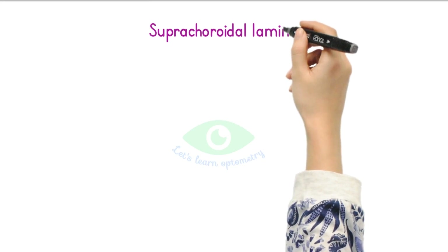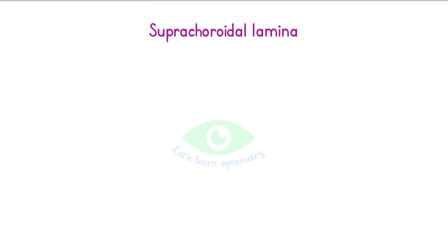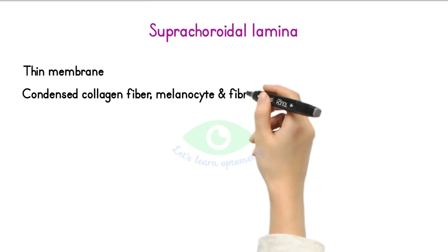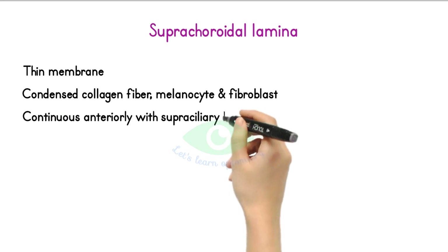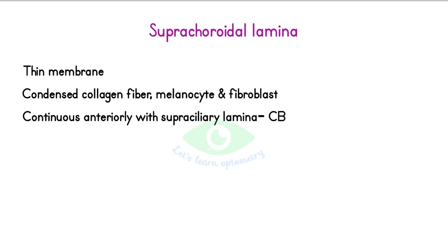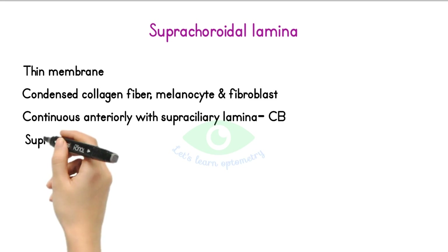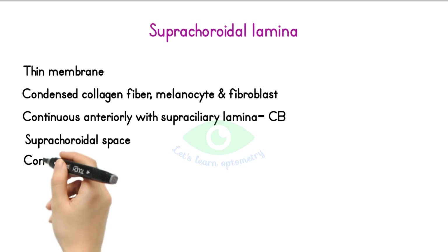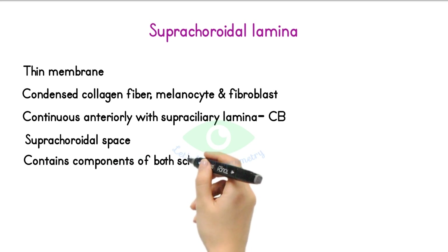The outermost layer is the supra-choroidal lamina. It is a thin membrane of condensed collagen fibers, melanocytes, and fibroblasts. It is continuous anteriorly with the supra-ciliary laminar layer of the ciliary body. The potential space between this membrane and the sclera is called the supra-choroidal space, which contains long and short posterior ciliary arteries and nerves. This layer contains components from both the sclera and the choroidal stroma.